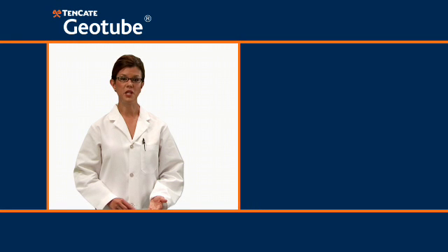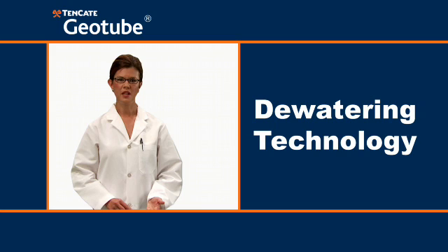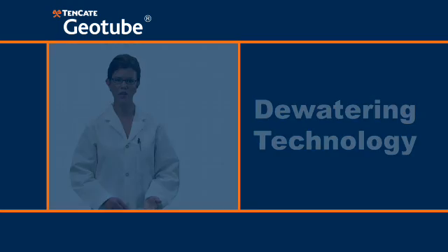Welcome to Tencada Geotube 101, Session 3: Dewatering Technology. Now that you have already learned what geotube containers do in Session 1, and about one of the principal applications, Marine Structures, in Session 2, we are ready to learn about the other principal application: dewatering.